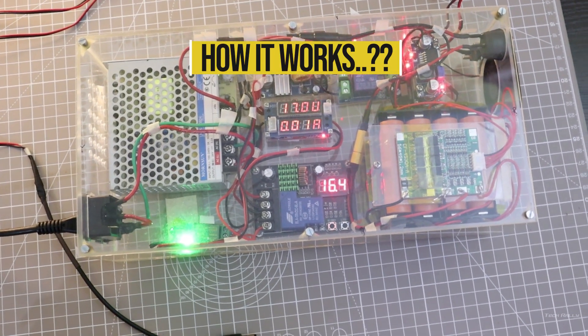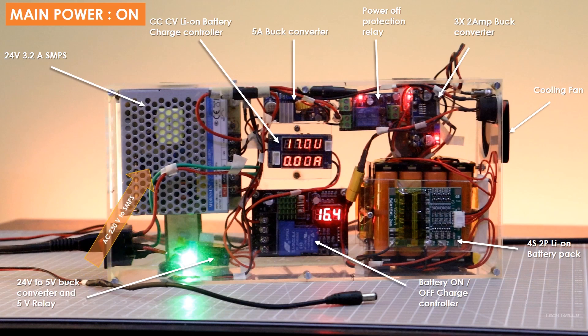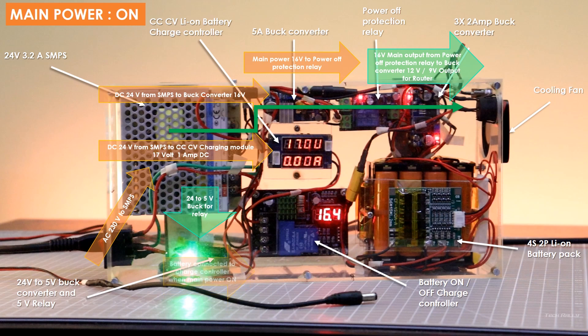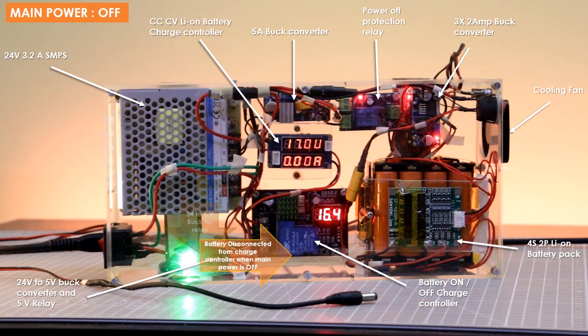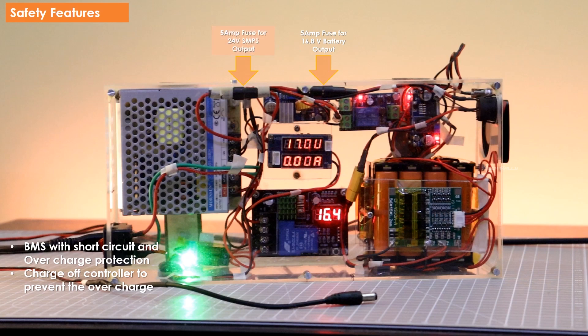Before testing, let's see how it actually works. When the main power is on, 24V from the SMPS is converted to 16V by the buck converter and goes to the power-off protection relay, which turns on its relay and switches to main power. The 16V then flows to another buck converter at the output side, converting it to 12V for the modem and 9V for the router. In parallel, the 24V is converted to 5V to turn on the 5V relay, which connects the battery to the charge on/off controller. The charge controller charges the battery only if the voltage is below 16.2V and turns off charging when it reaches 16.8V. When the power goes off, the 5V relay disconnects the battery from the charging controller, and the power-off protection relay switches to battery to power the router and modem. For safety, a 5A fuse is added at the SMPS output and another 5A fuse at the battery output.